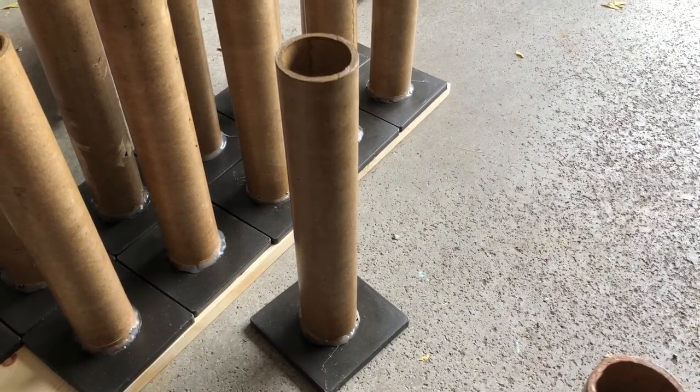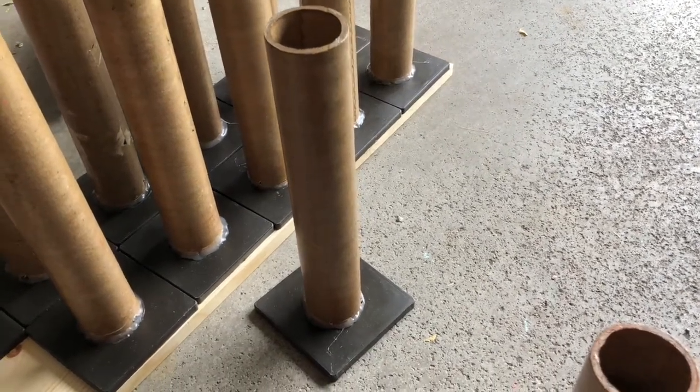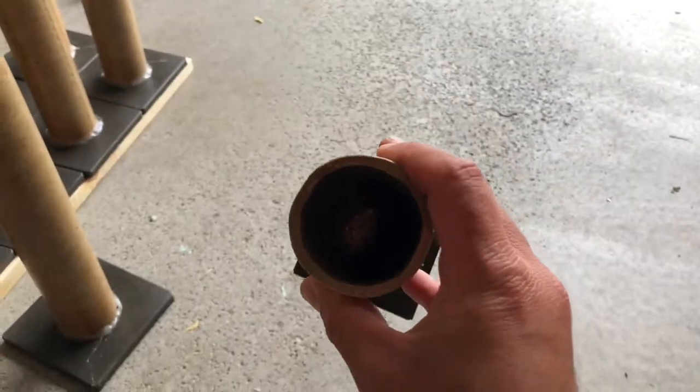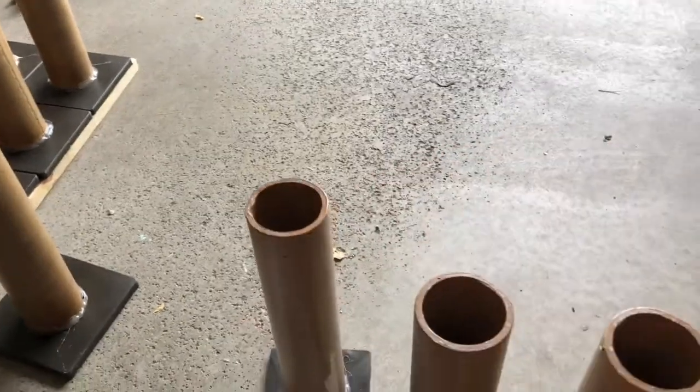I believe the paper plug kind of adhered to or just got absorbed by the polyurethane. Some of these smaller ones I got had clay or dirt at the bottom, so that was a little messy. But I made sure to put some polyurethane down there too, so hopefully that increases the durability.